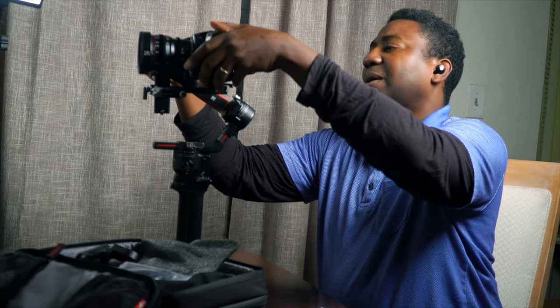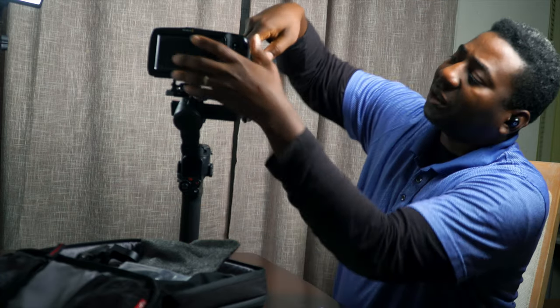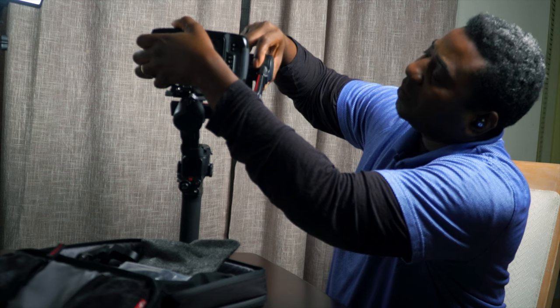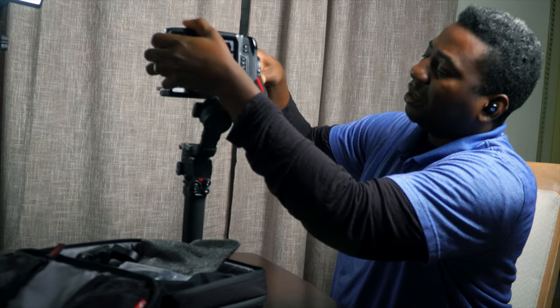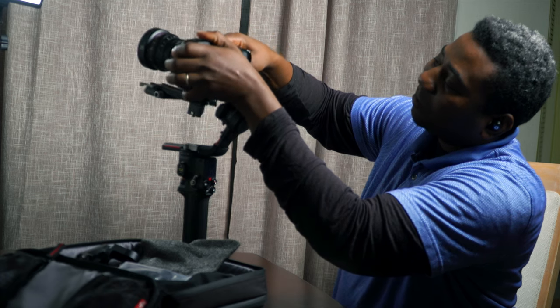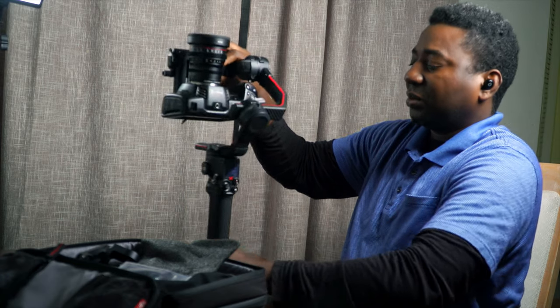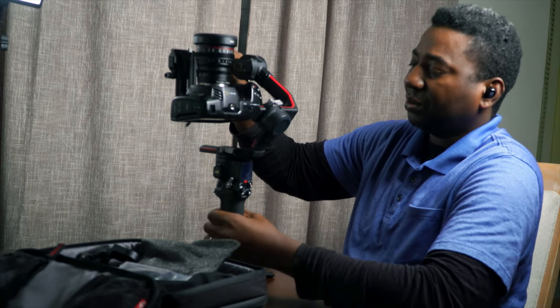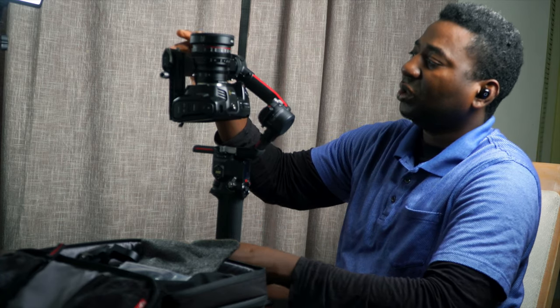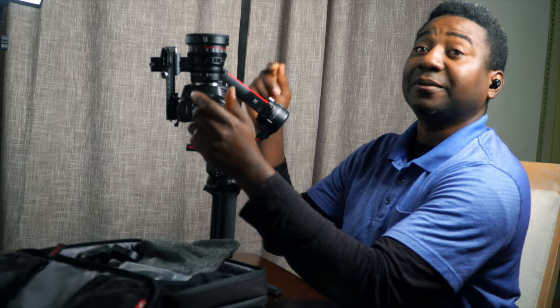Upward tilt. All right, so now let's look — there's a knob here, I'm going to let that open. We need to — oh, it's pretty solid. So that's what we need to get. All right, it is looking like it is in place, but how can that be for the first time?